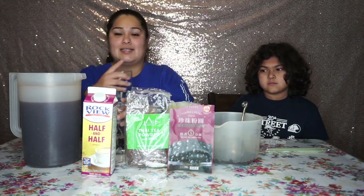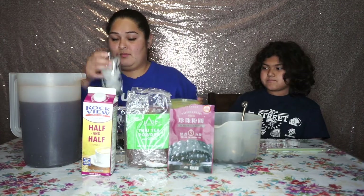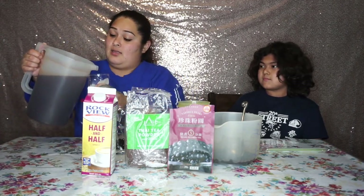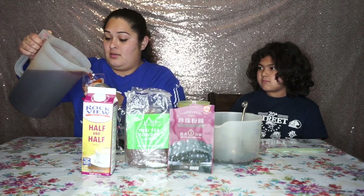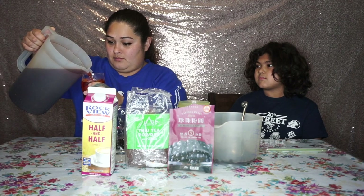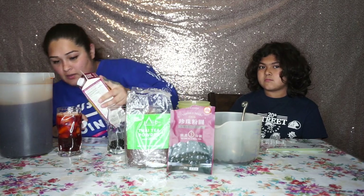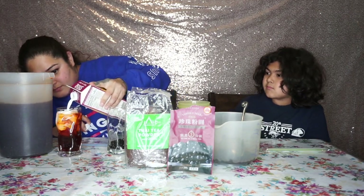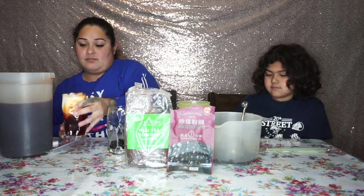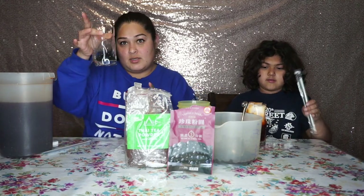We have our cups here ready — mine is with boba because he doesn't like boba. We're going to add ice, then pour in the Thai tea. It's not a lot of half and half that it takes, as you can see.